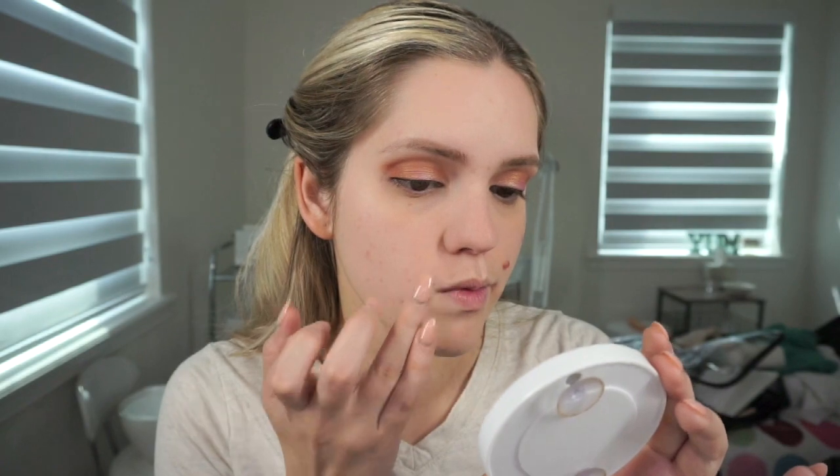Then I'm taking Smashbox Pore Minimizing Primer and just applying that with my fingertips to the center of my face where I have some larger pores. Then I'm going to color correct my under eyes with this Tarte Color Corrector in a peach shade, applying it very lightly with a fluffy brush to cancel out any dark tones. I'm also taking a green corrector from LA Girl over any blemishes to correct redness before we apply foundation.